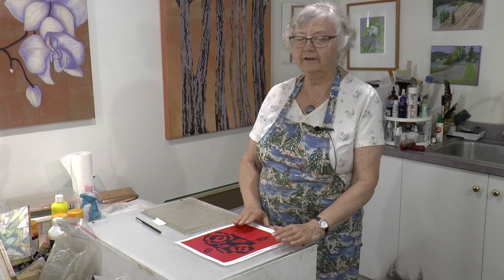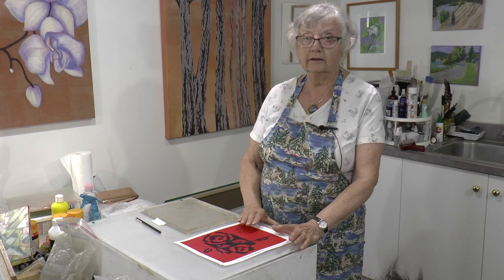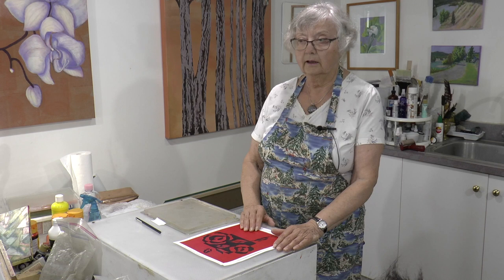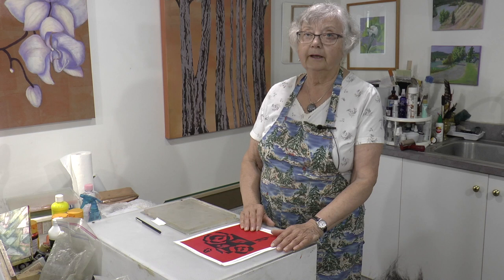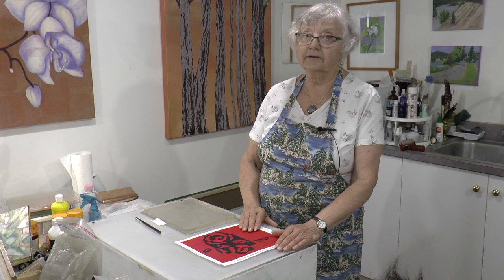Today we're talking about notans. Notans are basically something like the yin and yang symbol — the Japanese symbol. It's working with two colors, so everything is broken down into two colors, usually black and white. It's a really good way to get values in compositions, but you can also play with the idea of them. A few years back I did some things for Facebook — I took a month and did a series of notans.